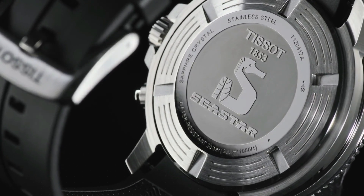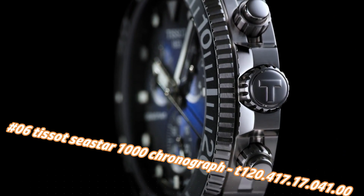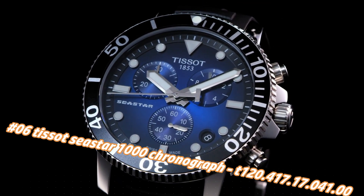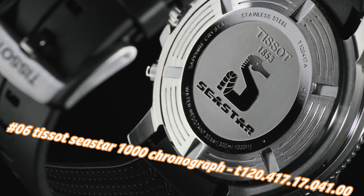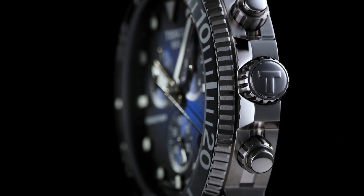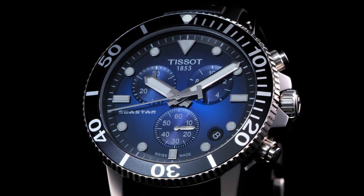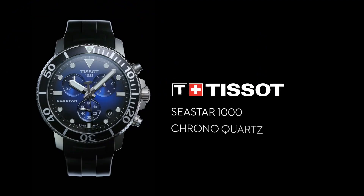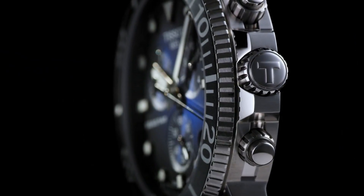Number six: Tissot Sea Star 1000 Chronograph T120.417.17.041.00. Nowadays the price of this watch in US dollars is $676, but this will vary with time. Stainless steel case with a black rubber strap, unidirectional rotating stainless steel bezel with a black ceramic ring. Blue dial with luminous silver-tone hands and dot hour markers, minute markers around the outer rim. Dial type analog, solid case back, round case shape.